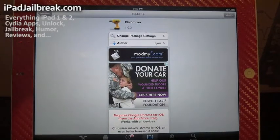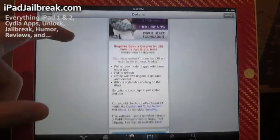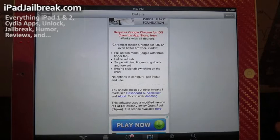Hey Jawbreakers, this is Dan from iPadJawbreak.com. There's a new tweak out there called Chromeizer, and it requires you to have Google Chrome on your iPad or iPhone. Google Chrome is free in the App Store, and this tweak as well is also free.